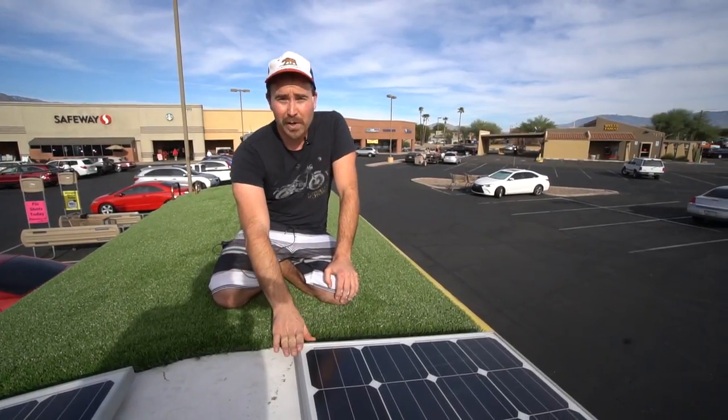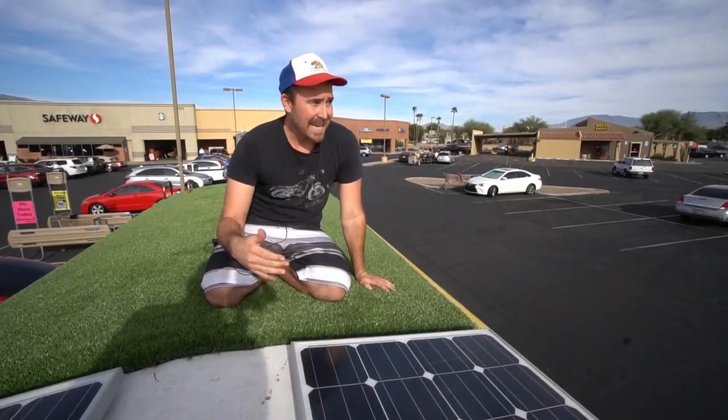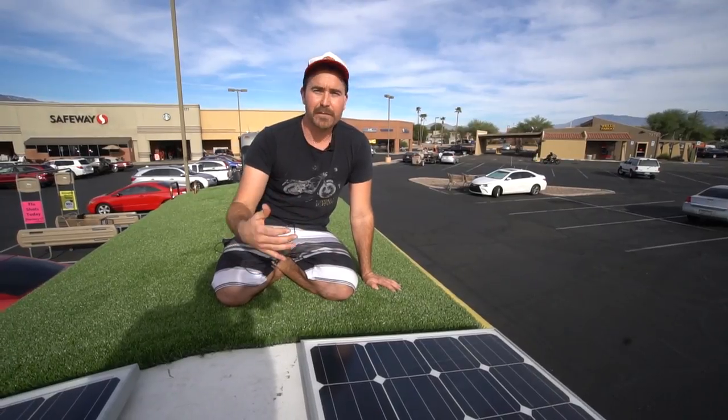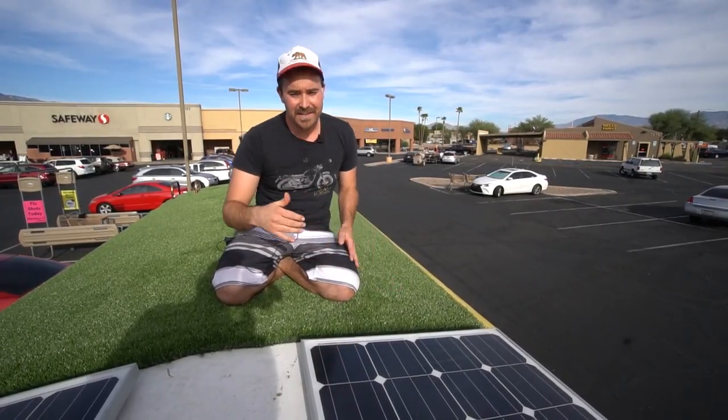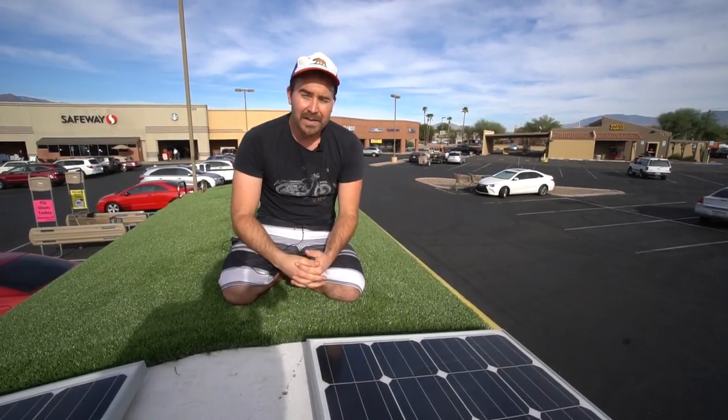AM Solar recommends a two-to-one ratio — two panels up top to one down below. So technically I should have 600 watts of solar for a 300-amp-hour battery system. However, I charge off the alternator and I drive a lot, so it doesn't seem to be a problem at this point.